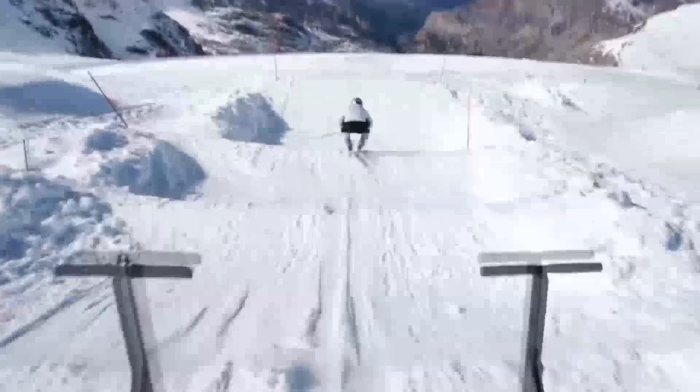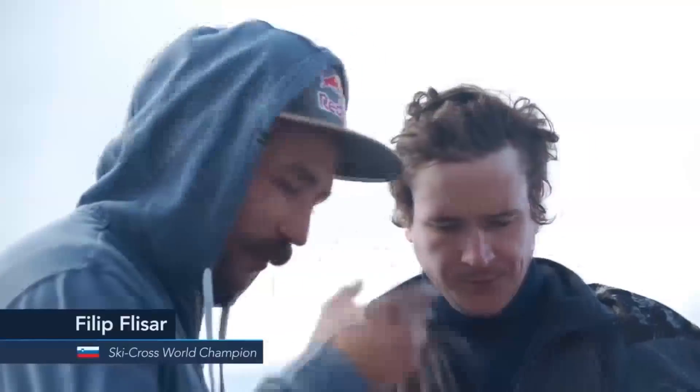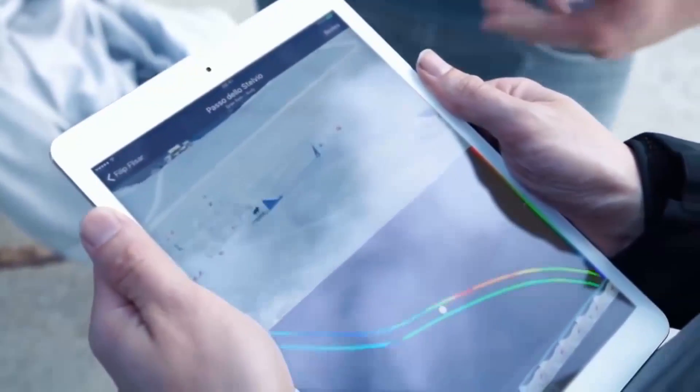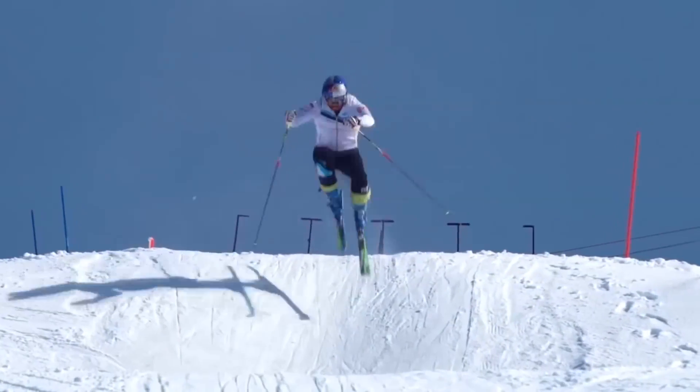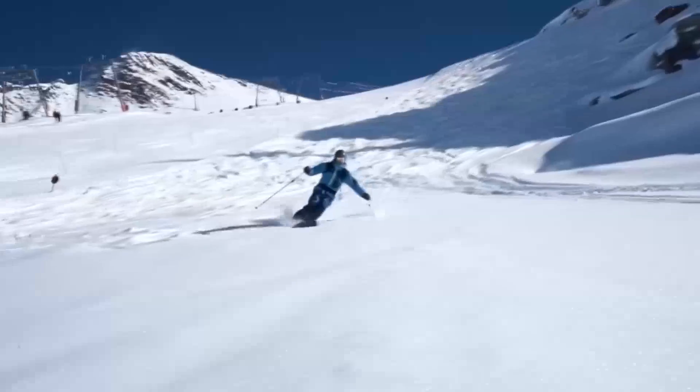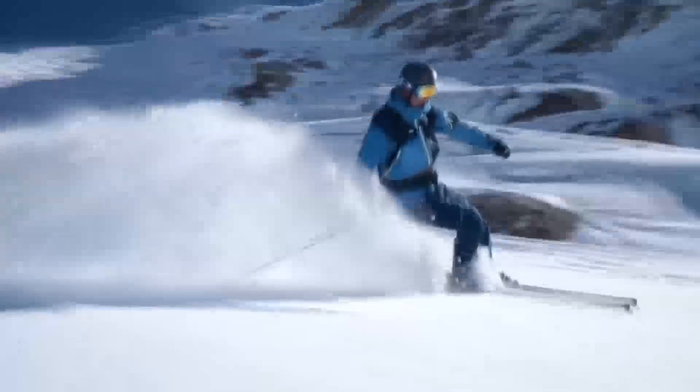Carve is the first consumer device to truly combine pressure and motion sensing. This gives unprecedented insights into your skiing technique, and you can see it works fantastically. So whether you're a professional or a casual skier, Carve will help you get the most out of skiing.